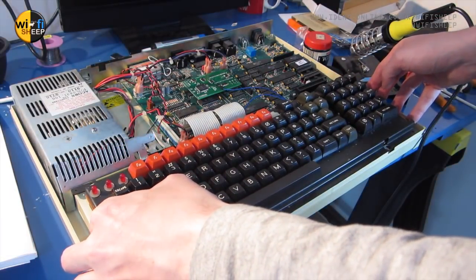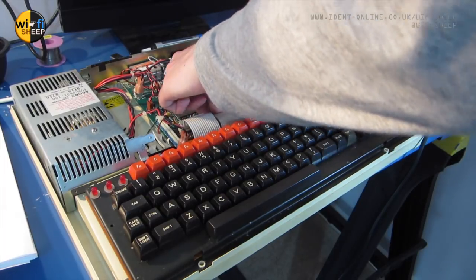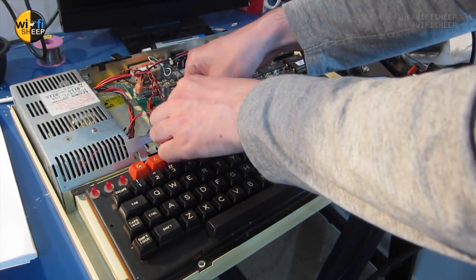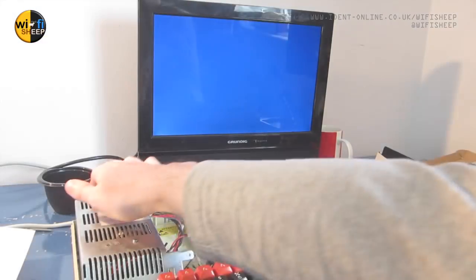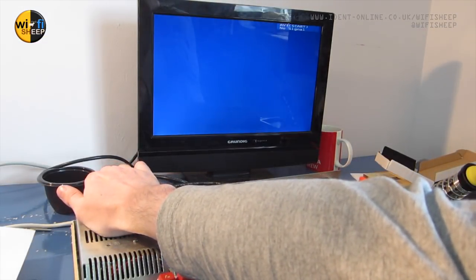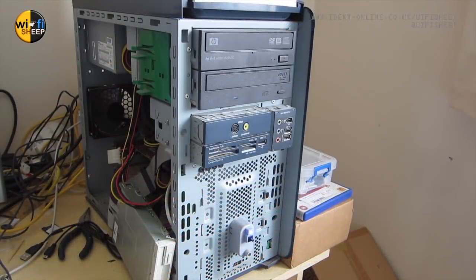Now we can reattach the keyboard, making sure on a BBC Master to plug the two ribbon leads in - it's not just one ribbon lead like it is on a Model B. Let's power up. And there we go - as you can see, the computer is working. However, it will need some initial setup.